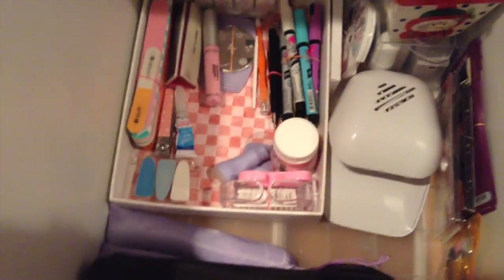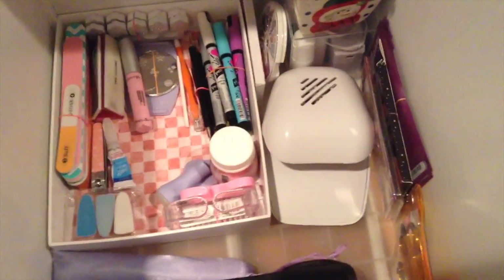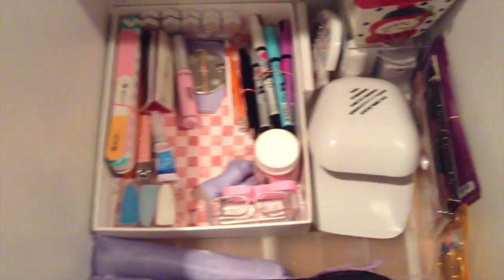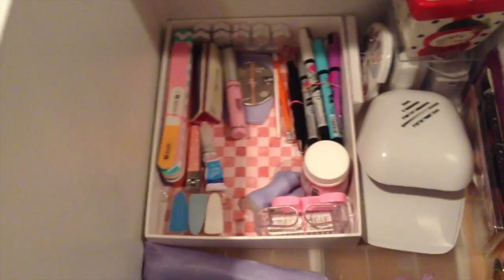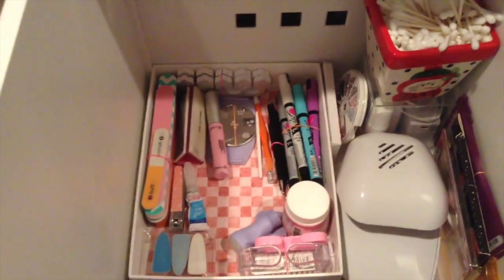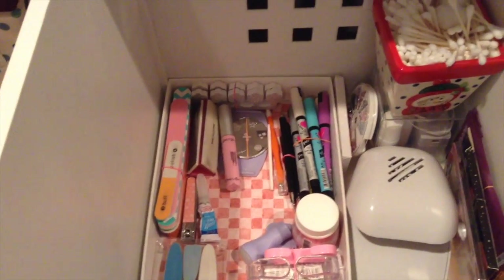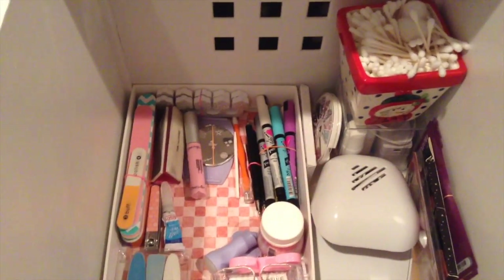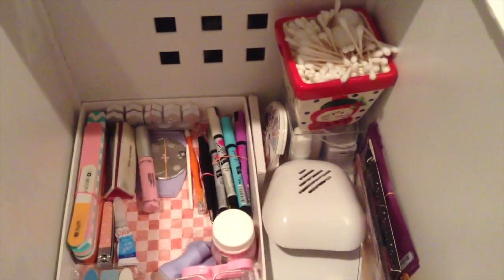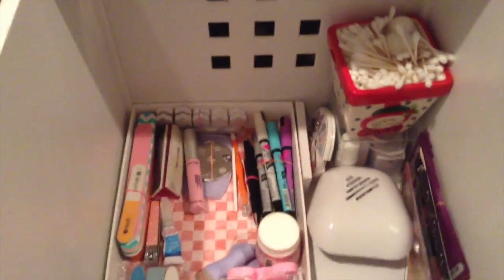Now that I have everything together with small bundled groups, it looks amazing and makes my life so much easier. That's how you organize a small bin — it all depends on what you're organizing. I hope you enjoyed this video. Let me know in the comments if you'd like more videos, don't forget to subscribe if you're new, and share your recreations with me on social media. Make this your New Year's resolution — I'll see you in my next video!